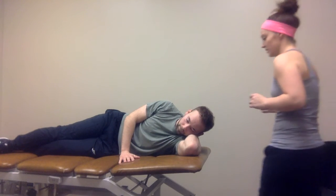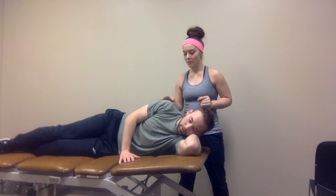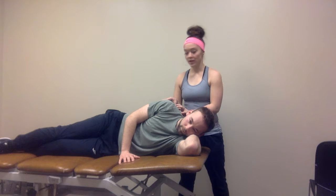We are going to be performing some neuromuscular control drills for the scapula. What these are going to do is increase the neuromuscular control and awareness of the scapula and promote better kinematics of the scapulothoracic joint.